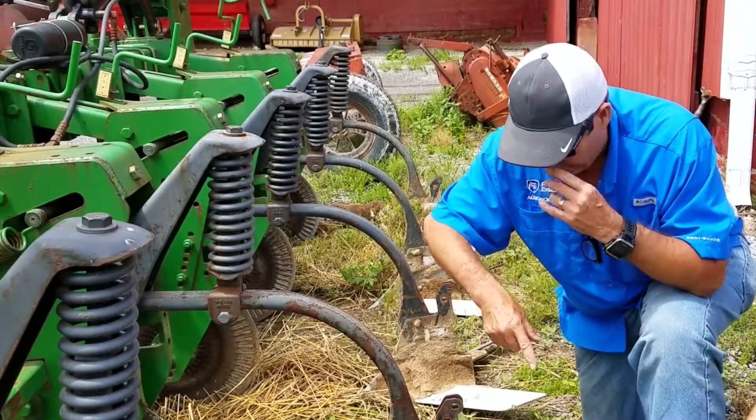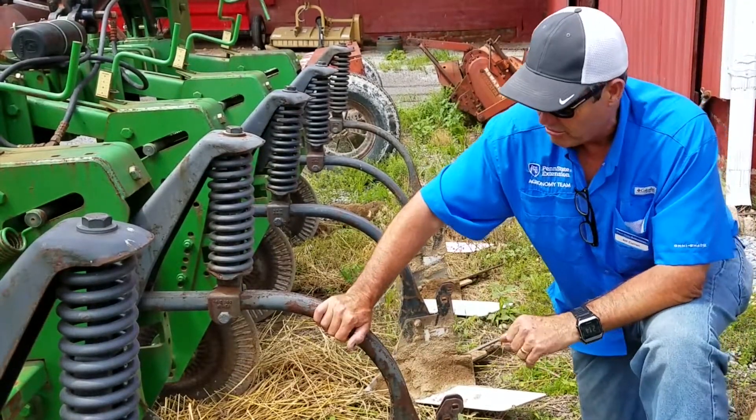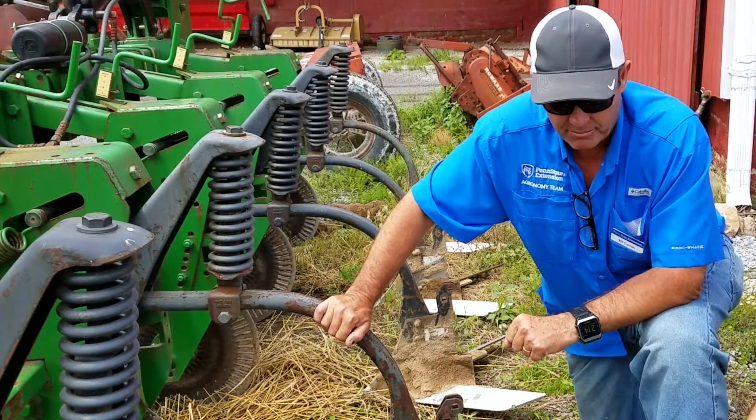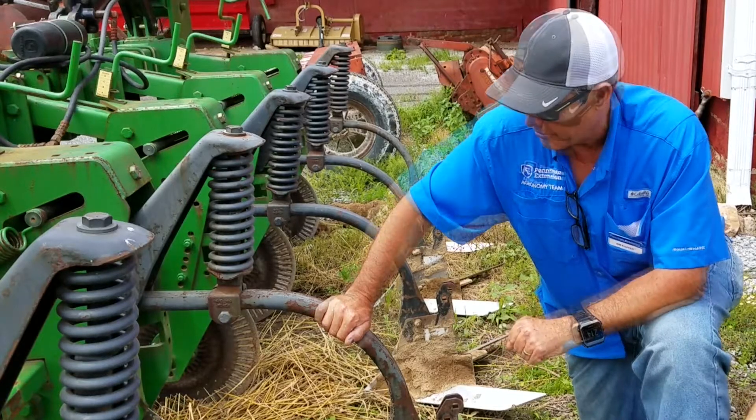The coulter slices through the residue without disturbing it, so you maintain some of that residue and mulch to help with soil erosion and other things.